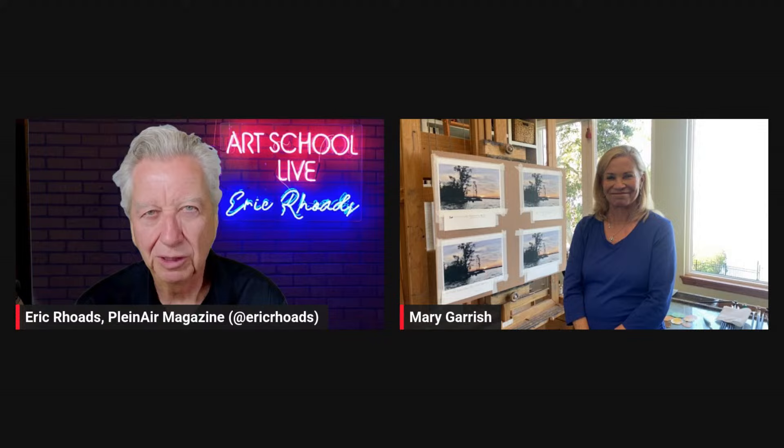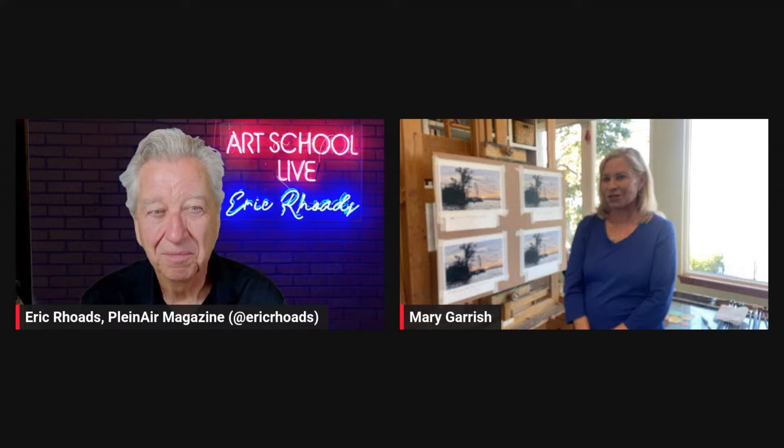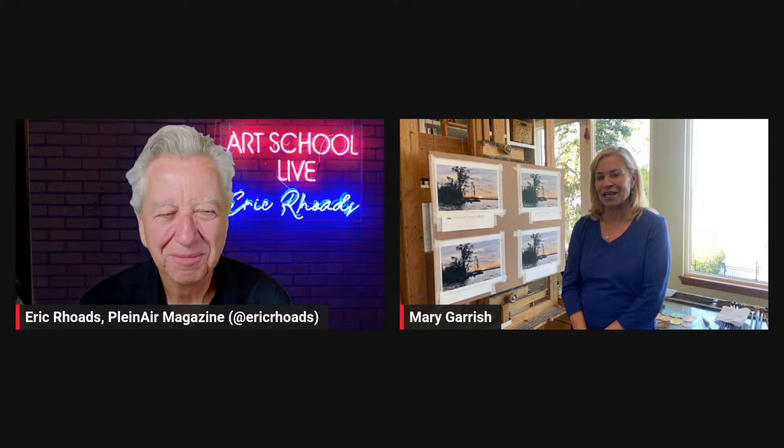Today you are going to experience something I don't think you've ever experienced before as a painter. Mary Gerrish, what are you going to do today? We're going to have some fun exploring color, simplify it, and have a great time with different paint combinations.